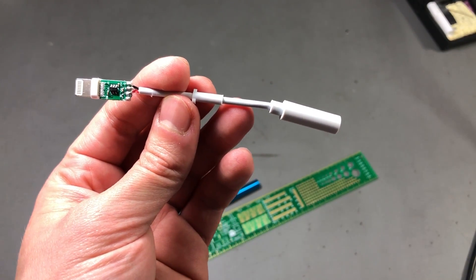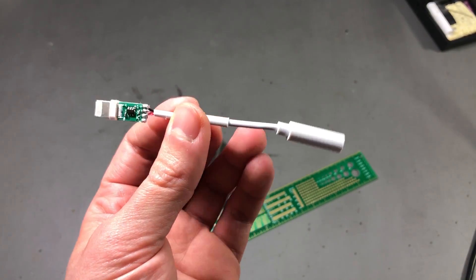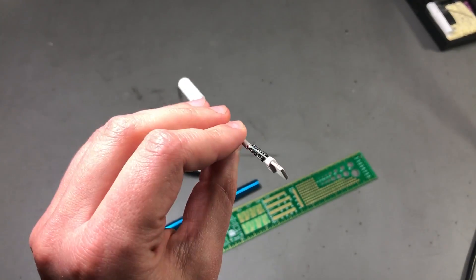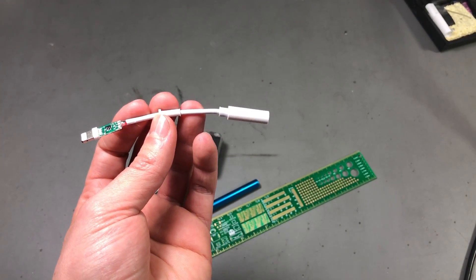That was all for today. I hope you enjoyed watching me analyze this fake adapter — I was certainly curious about how it's built and how it works. Don't forget to hit the like button and I'll see you next week.